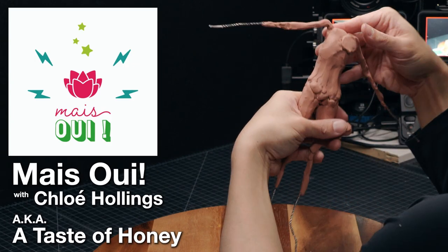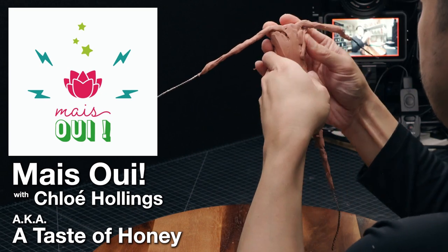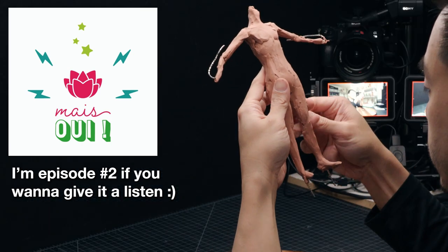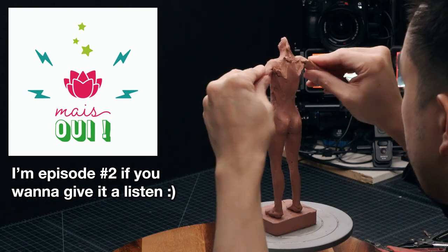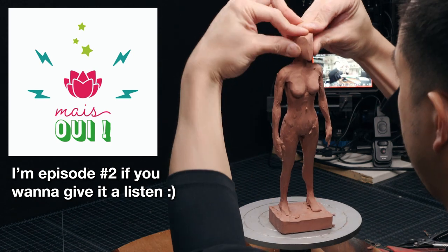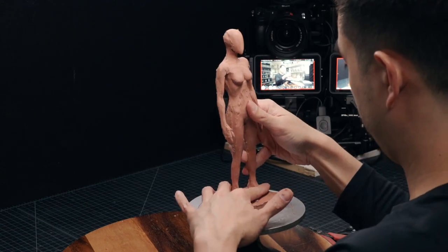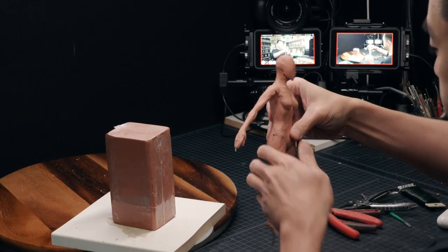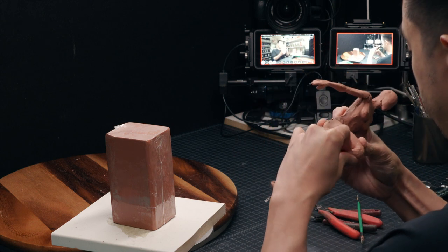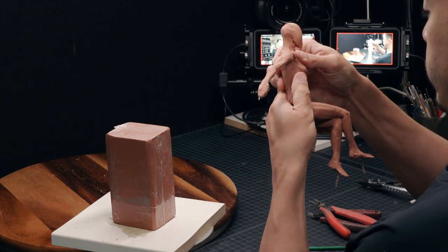A Taste of Honey is a podcast about the little or big miracles in life, and she invited me on to talk about how I started sculpting, because this sculpting thing is actually pretty new for me. At this time I've only been sculpting for about a year and a half or so, and it's definitely a new passion in life. So to thank Chloe for inviting me on, I'm going to make a little character that is in the theme of A Taste of Honey.